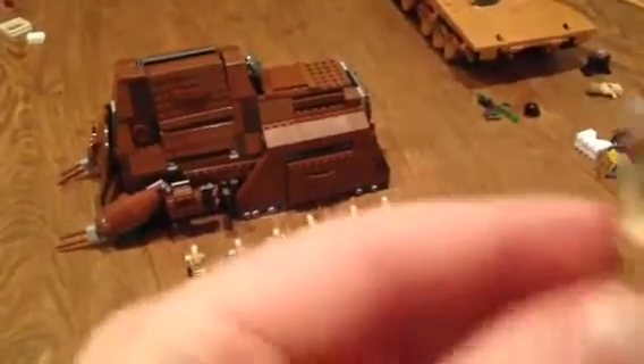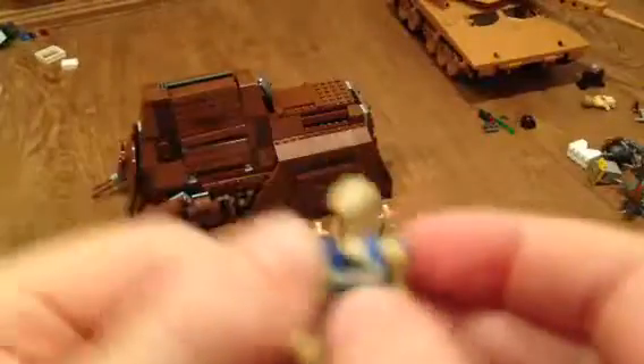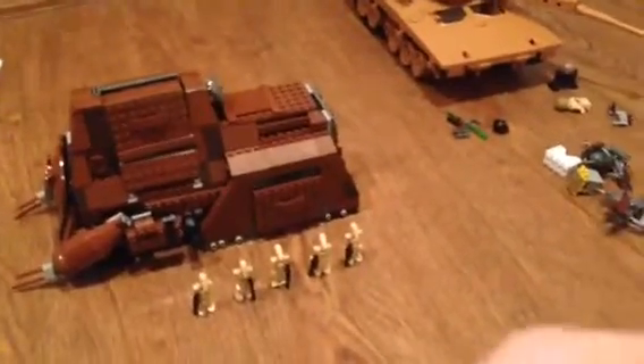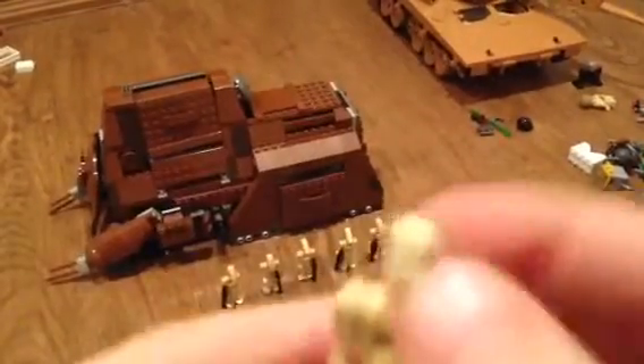Then we have this pilot droid. I don't know why they made him with that — it's kind of weird. You get like 20... well, you only get six, but yeah, you know what it is.